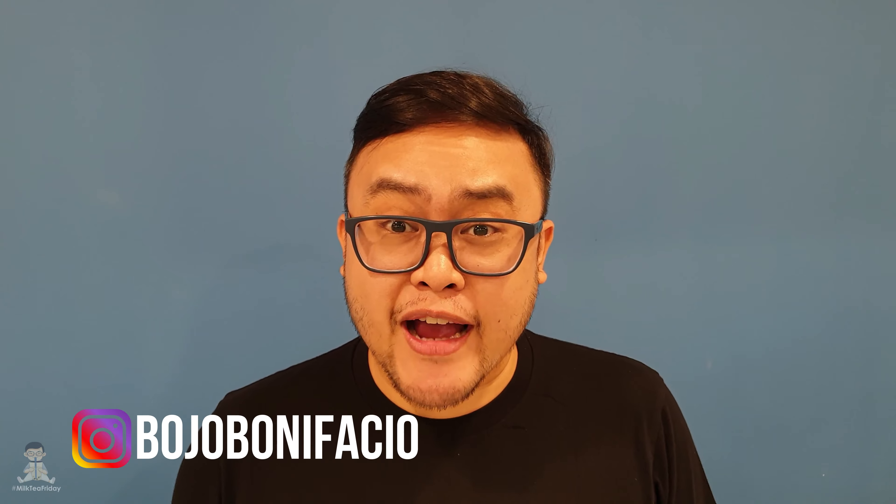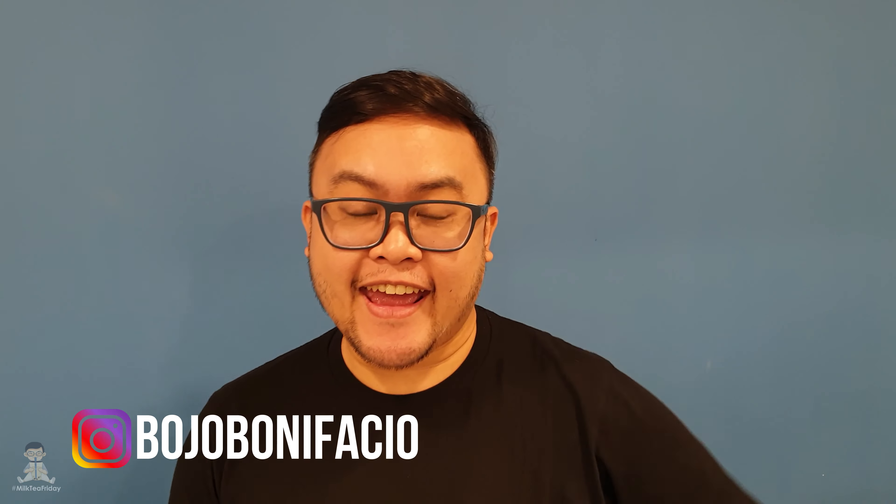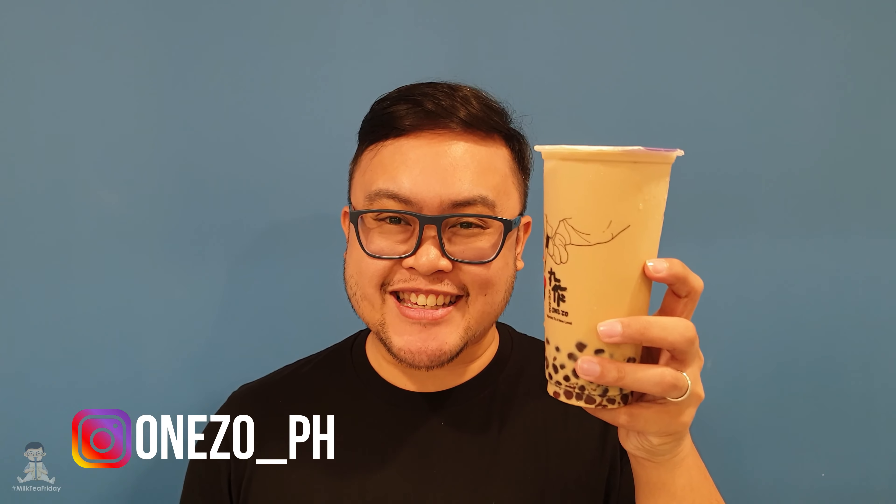It's Milk Tea Friday once again and I've got one of my favorite drinks from one of my favorite stores — it is the Wanzo Dirty Tea.